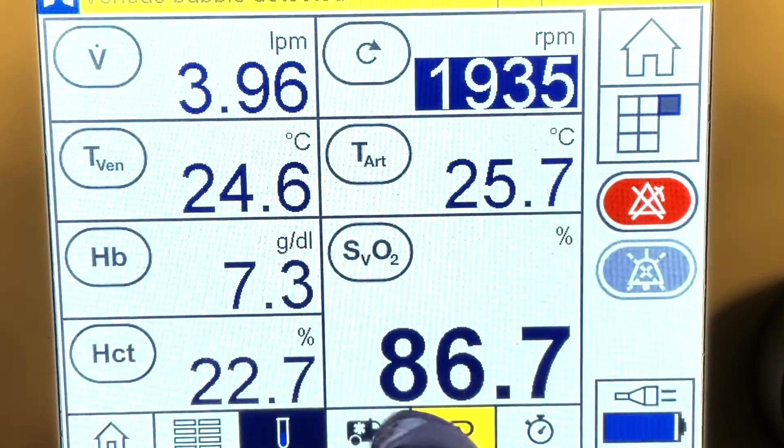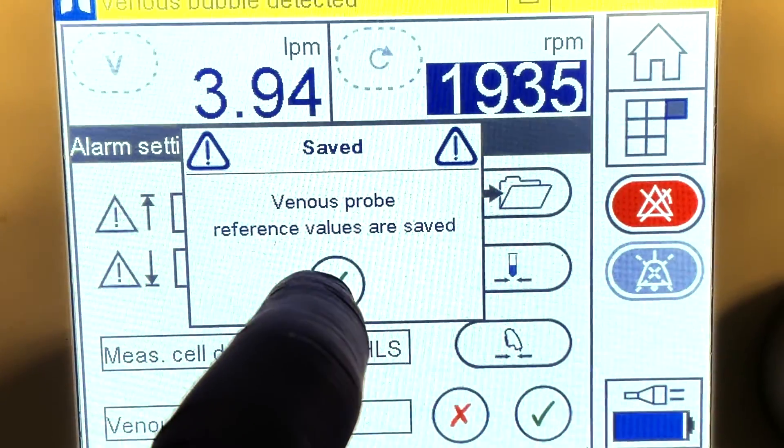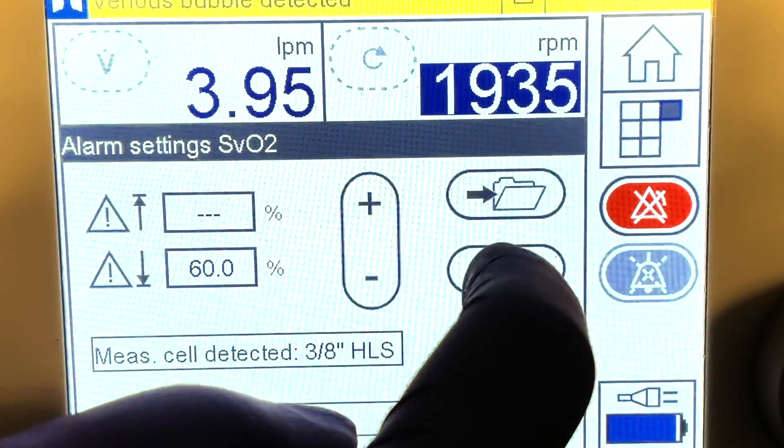Save the current value as a reference value. At the same time, collect a sample for venous blood gas. Once the results are available, press the symbol for recalibrate values.